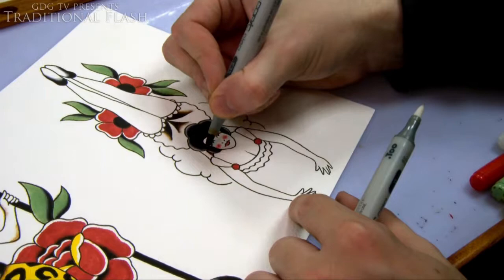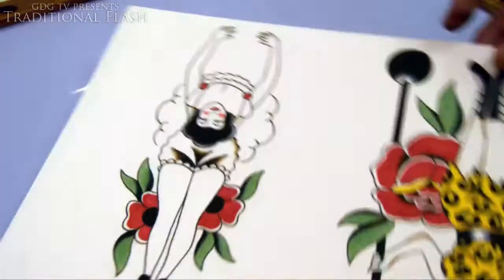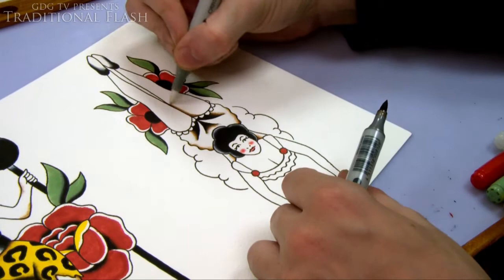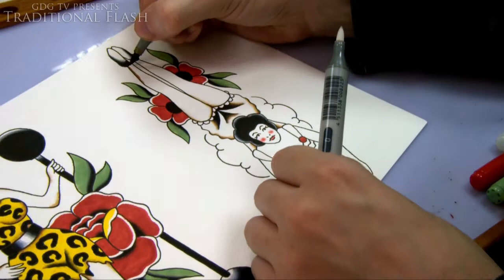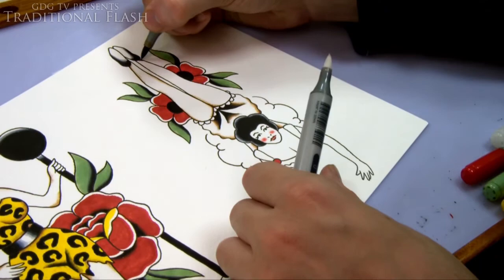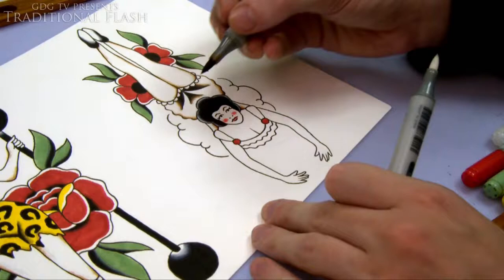I'm putting a bit of brown in the dress to give some shading because the dress is going to be yellow to match the design on the other side, and the brown shading will give it a bit of contour — they used to do that quite a lot. The reason I'm doing the dress yellow is I'm not really using any yellow in the rest of the design, so that's a good place to use it and also to balance both sides of the sheet. I'm putting a bit of brown along the edges of her legs — they didn't have a skin tone ink, so they'd just put a little bit of brown along the edges to give a little bit of shape to the parts of the body that were showing: legs, arms, and face.